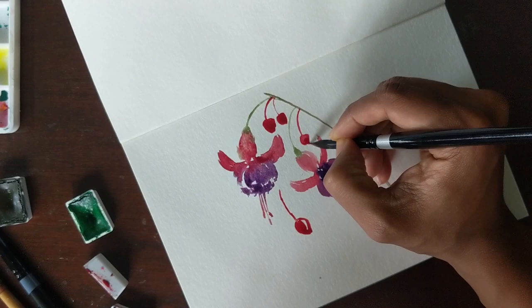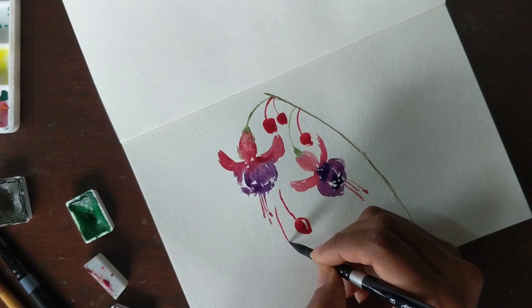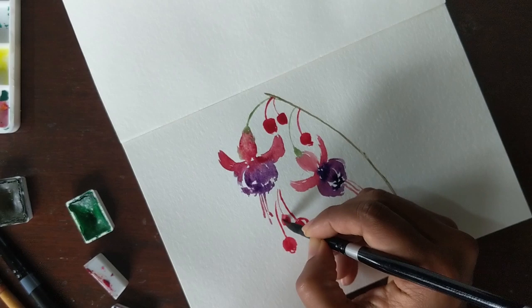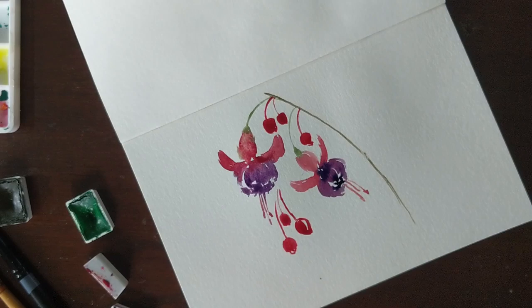I would put some thought into placement if you want to make it more appealing. I'm not giving it much thought right now so my placement might be off and you might have better suggestions — but that's just because I want to make this tutorial quick and make sure you get the crux of it, which is how to paint fuchsias and really make it worth your while. So we'll end it here because this is pretty much how I would do a fuchsia.